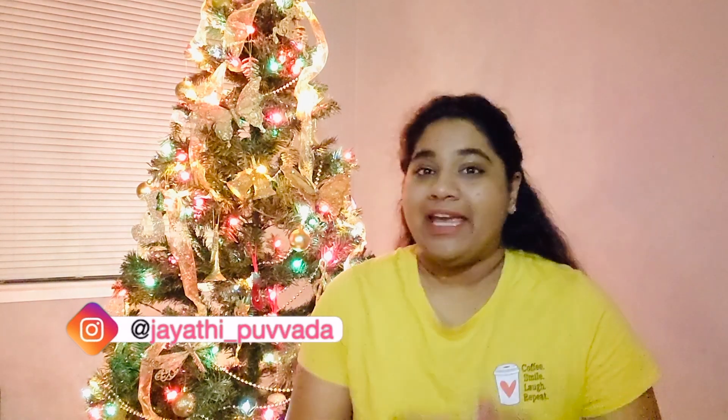If you want to decorate with the gold color theme, let me know in the comment section below, so that next year I can do a gold color theme vlog. This is my tree — I am so happy and excited. I just want to sip a hot coffee or hot chocolate now because I am feeling festive.